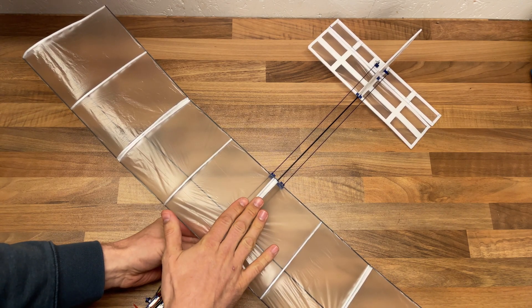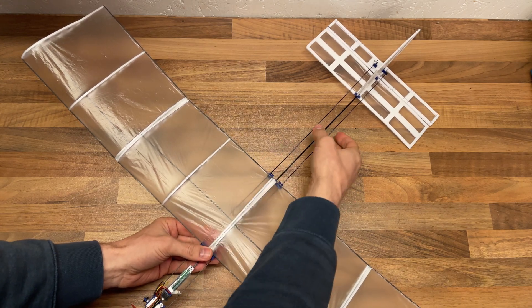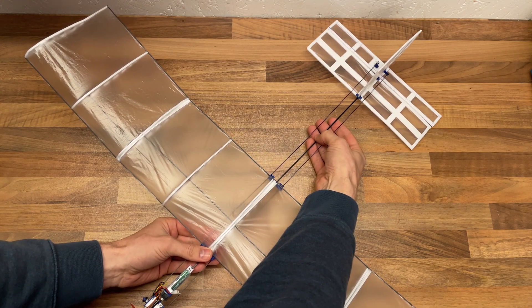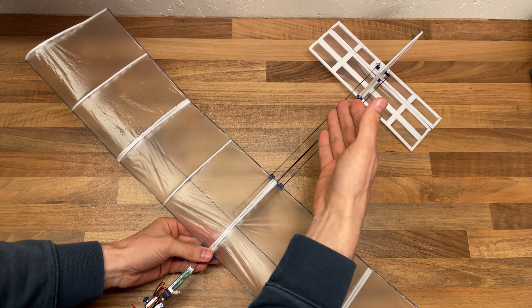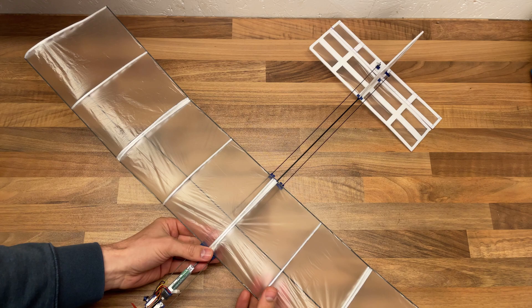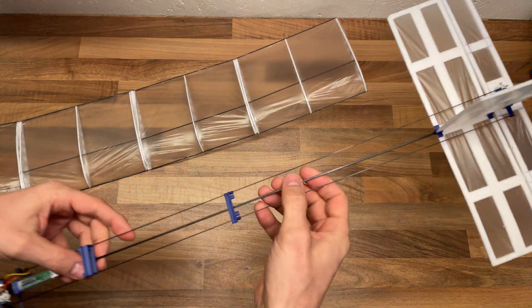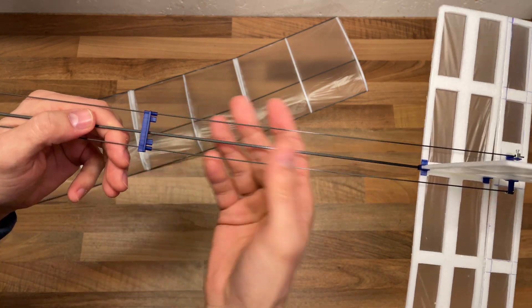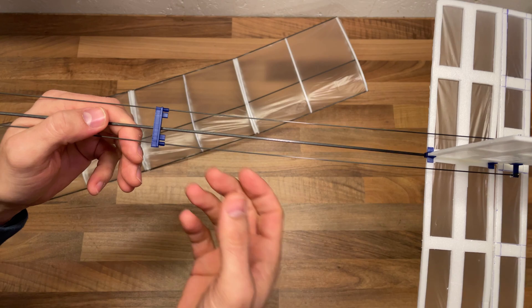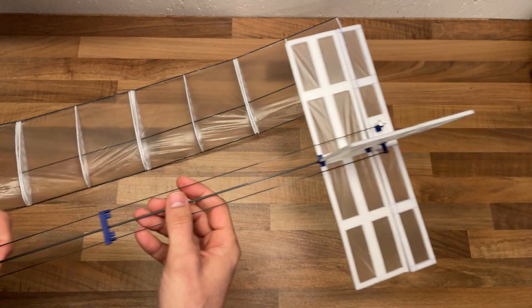When I first decided I was going to make this third version, the first thing I had to fix was the wobbliness of the tail and all the instability issues I had. Fortunately that was a very quick fix — all I had to do was use a two millimeter by two millimeter rod instead of the 1.4. And that has meant it's just perfectly stable now. I don't have all the issues as I did.